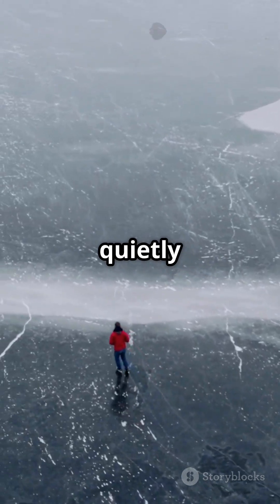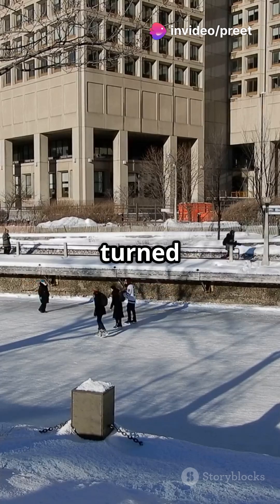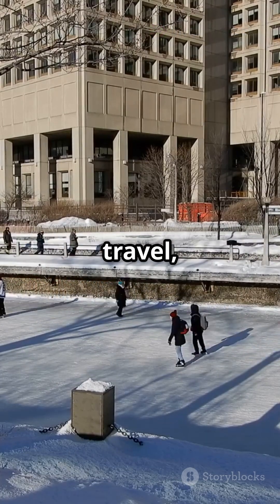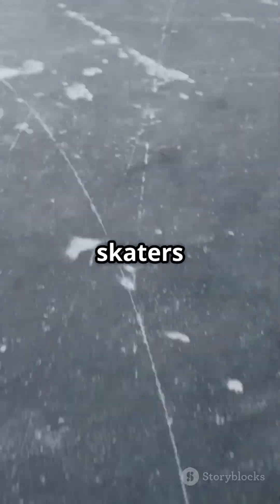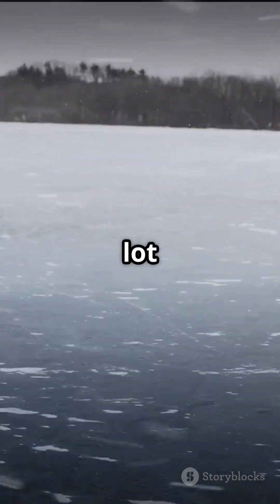Imagine gliding quietly over the ice, the cold air on your face, and the landscape stretching for miles. These early inventors turned animal bones and a simple stick into a clever way to survive, travel, and maybe even have a little fun during those long, dark winters. So next time you see a frozen lake, remember: the first ice skaters were seriously resourceful Finns, with bone skates and a whole lot of grit.